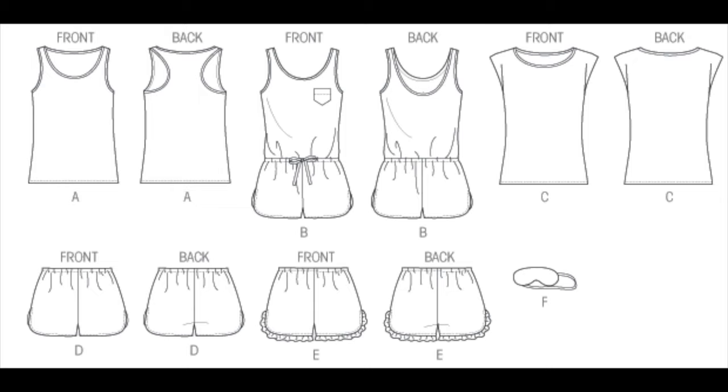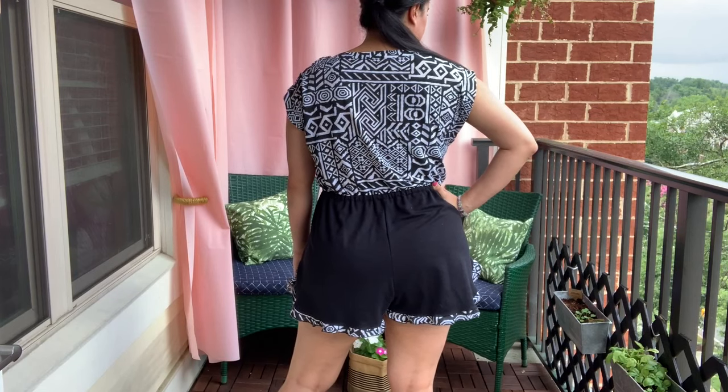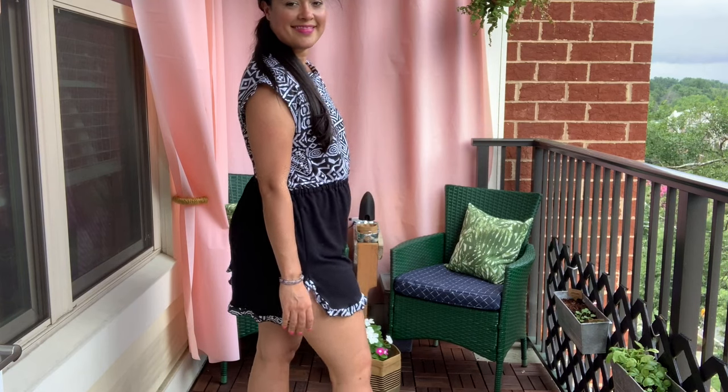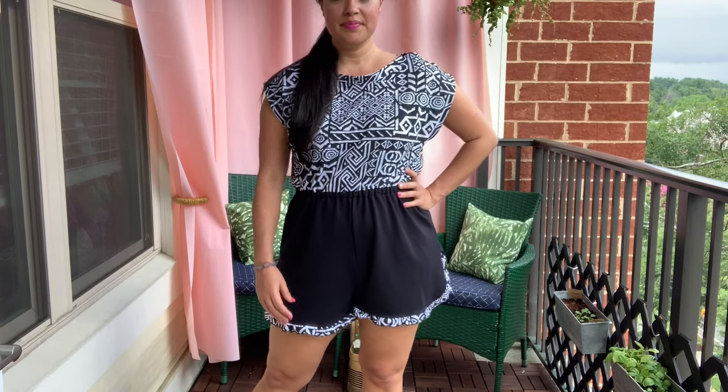The pattern is McCall's 6848. It's pretty old and out of print now, but it was pretty popular so you can find a few copies on eBay and Etsy. The pattern includes a top, a pair of shorts, this romper, and an eye mask. You have seen it on my channel before, especially from way back in the beginning. I have made all of these garments at one point or another, but never the romper until now.